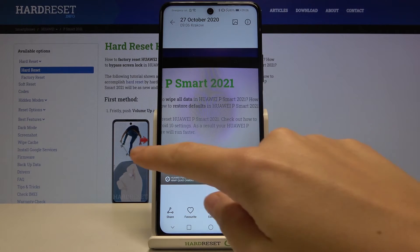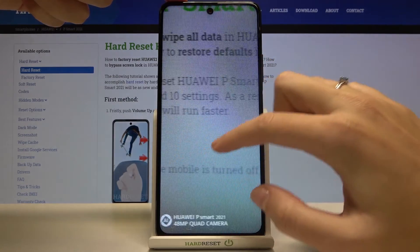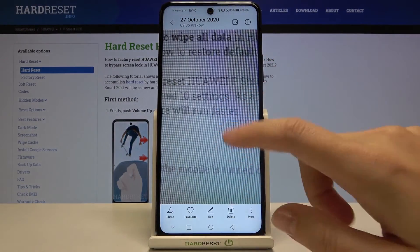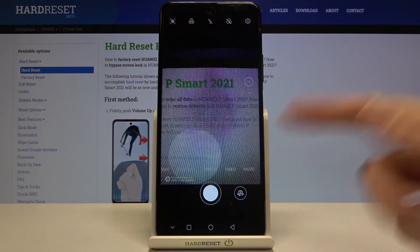This is our picture. As you can see, the watermark is here in the bottom-left corner — let's get closer to it. This is how it looks: Huawei P Smart 2021, 48 megapixels, quad camera.